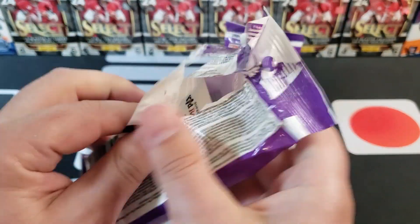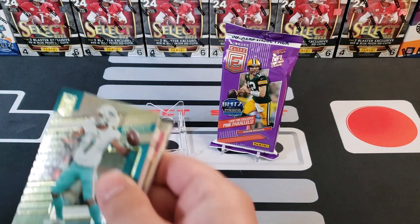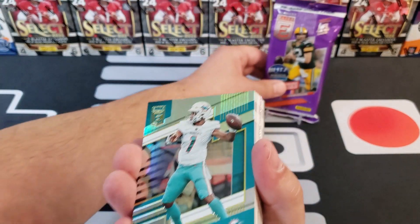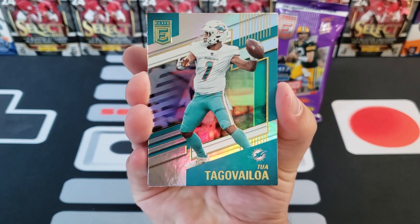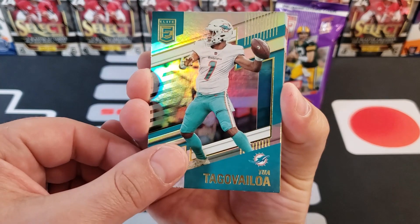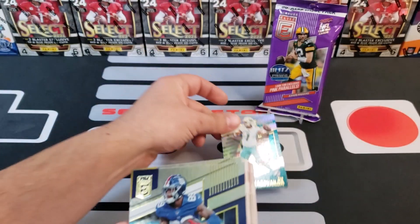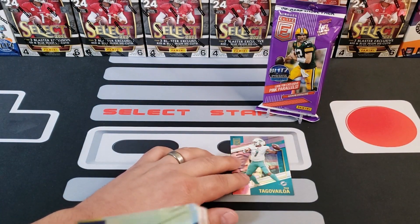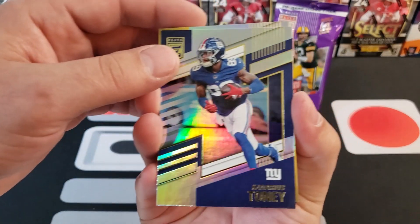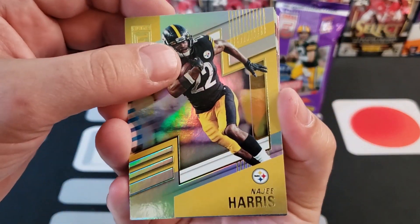Big shout out to all you guys — we just passed 725 subscribers. I need to do my 800 subscriber giveaway video, so watch out for that. Let's get this started! First card — this is what Elite cards look like, pretty solid design with nice color and shimmer. Here is a Tua to start it off. We also got Cadarius Tony and Najee Harris — good-looking card.